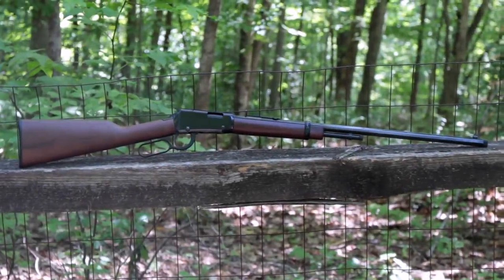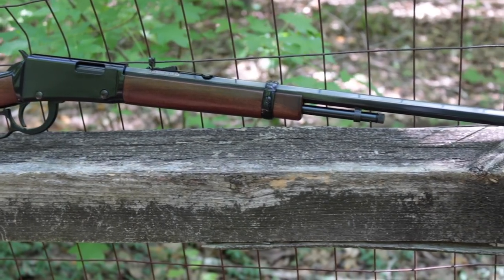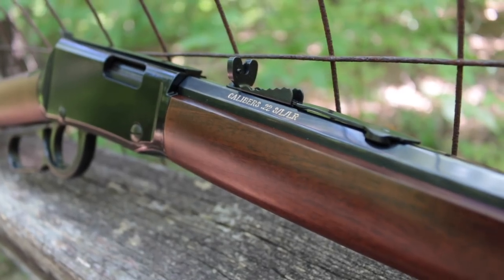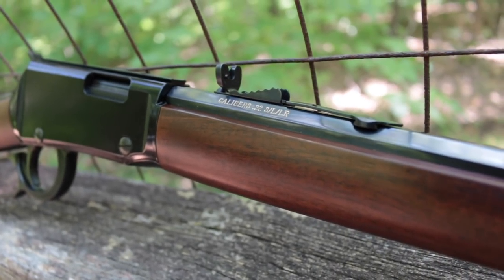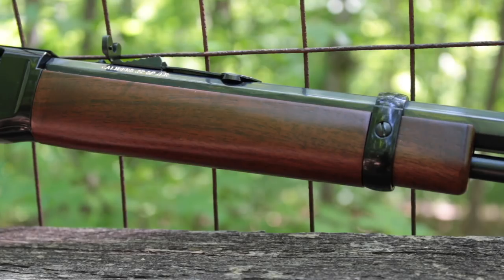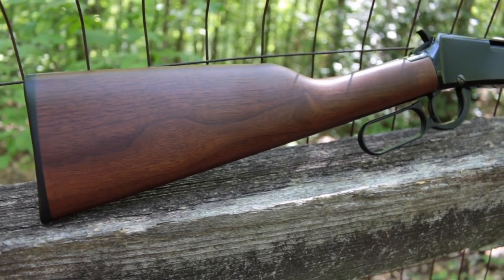The Henry Threaded Frontier is a rimfire lever action rifle that should be familiar to fans of the brand. It's basically the Henry Octagon Frontier with a 24-inch barrel threaded 1/2x28 to accept common rimfire silencers, available in .22 Long Rifle and .22 Magnum chamberings. The blued steel octagonal barrel is mated to a black metal receiver complete with an integrated scope dovetail. A fully adjustable semi-buckhorn rear pairs with a brass bead front sight for shooters looking to use iron sights.